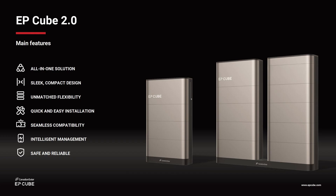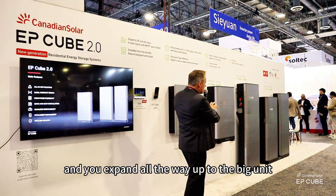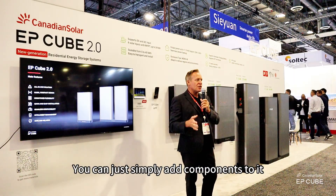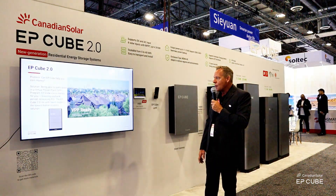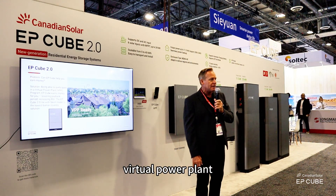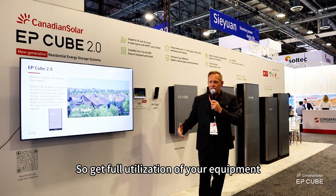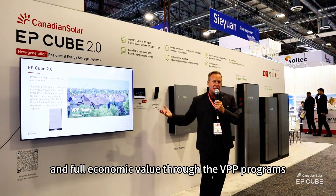All-in-one design. This is really a great building block product. You can start with the small unit and expand all the way up to the big unit. The components — you don't have to get rid of anything or update anything; you can simply add components to it. You can expand easily. VPP — we're enrolled in eight different VPP networks. So if you want to take advantage of the economics of a virtual power plant, we're there. Get full utilization of your equipment and full economic value through the VPP programs.